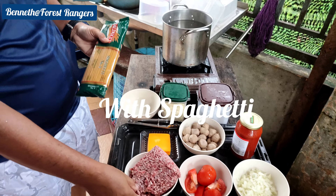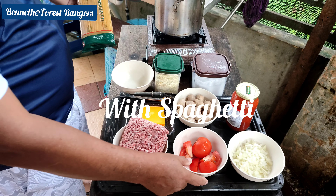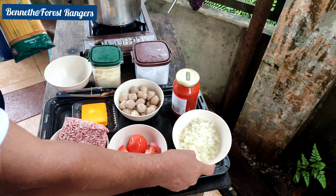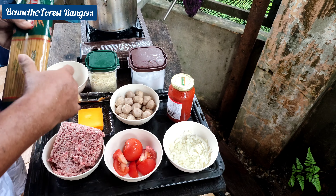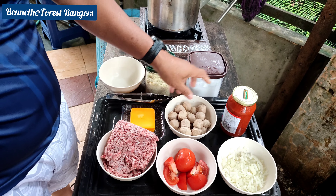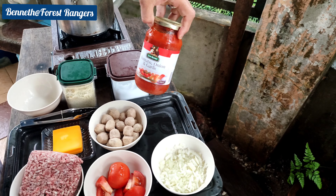Guys, this is beef, maize, potatoes, tomatoes, and Bombay onions, and this one is our beef meatballs, and the spaghetti sauce, tomato sauce, and the garlic.